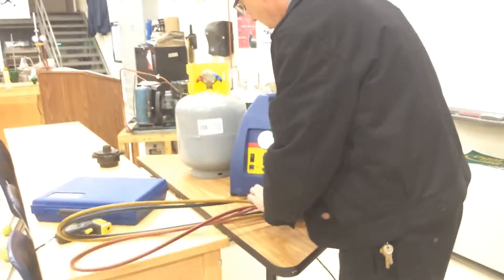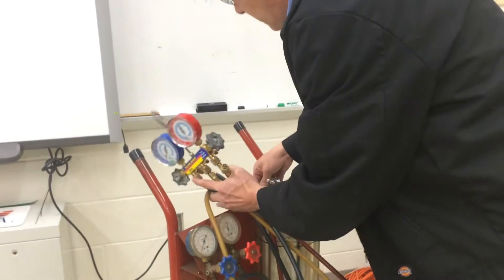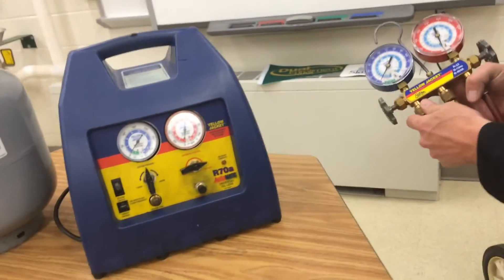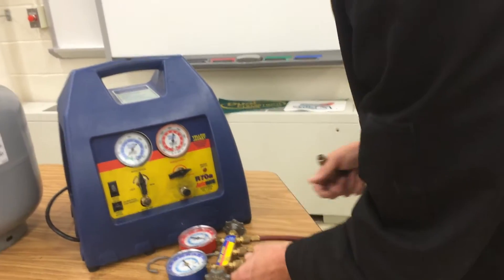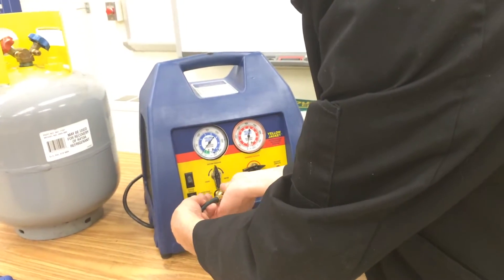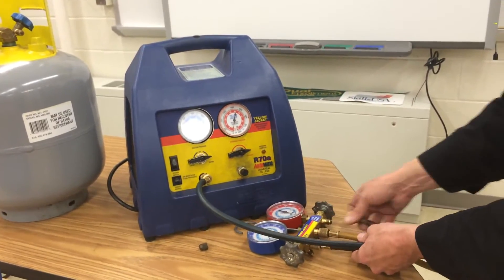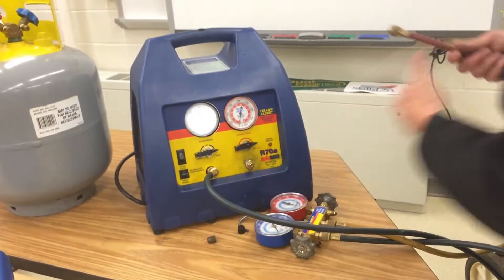We'll connect the center hose up to the vent. There is a set of gauges on this charging scale, but they're kind of old. We'll hook the yellow hose to the suction side, and the blue hose will get connected to the suction side of the recovery machine. We're going to recover vapor, so I'll set the dial to vapor. I'll need one extra red hose to go from the discharge port to the tank.